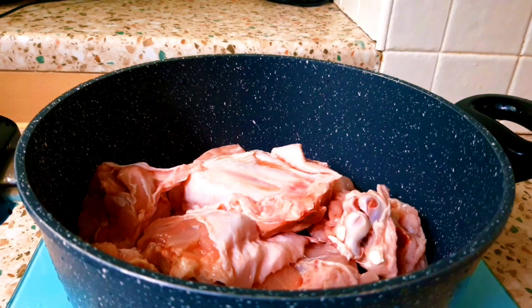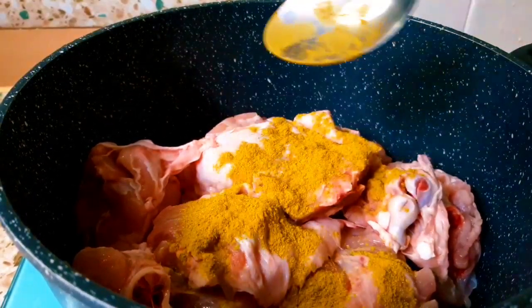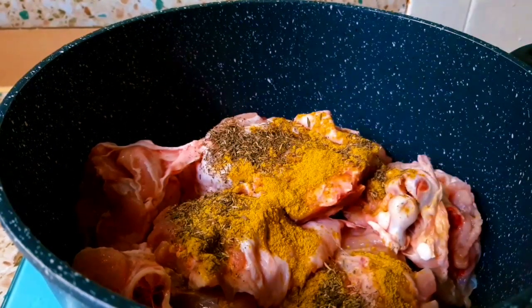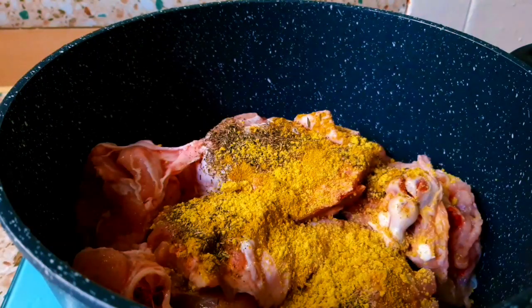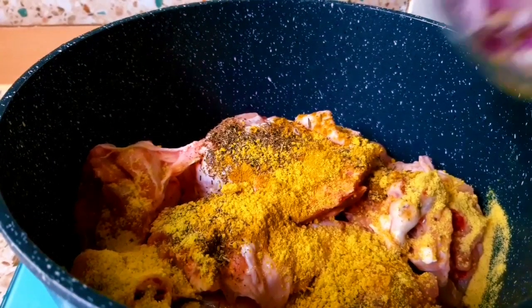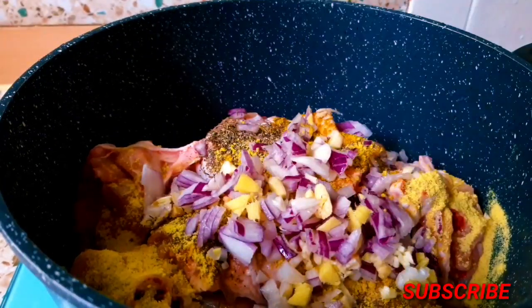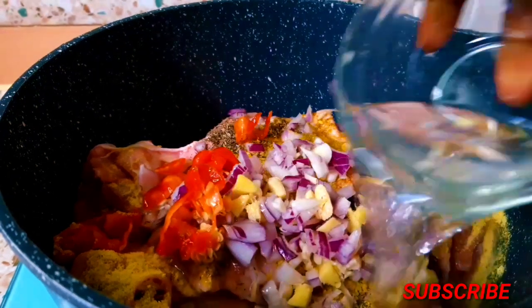I'm putting in a teaspoon of curry powder, adding some thyme, Maggi stock, and I'm adding my onion, ginger, and garlic. I'm also adding one scotch bonnet pepper to parboil my turkey. I love adding pepper to parboil my meat — any type — it gives it a very good taste.